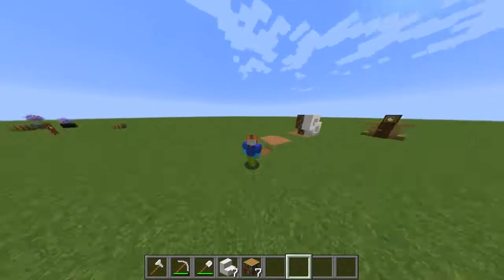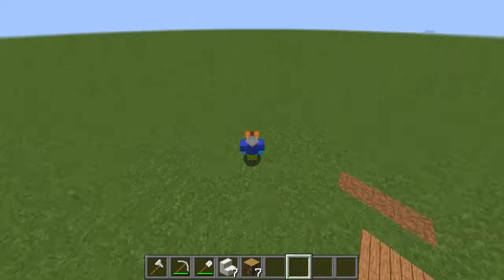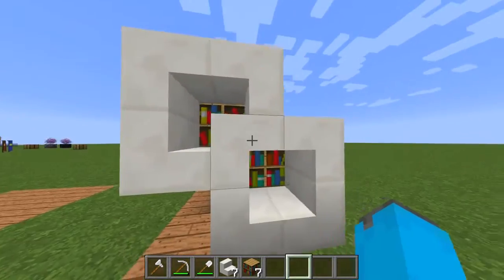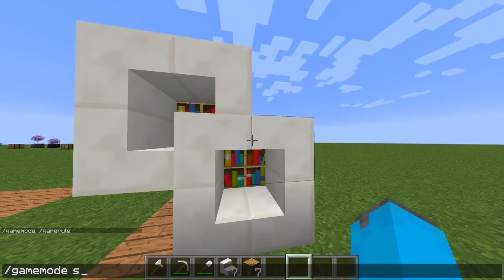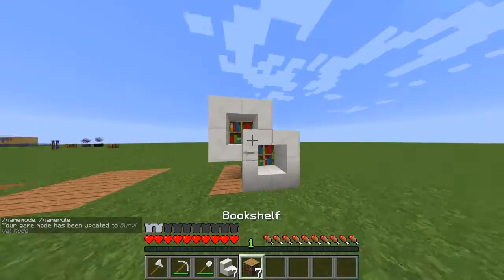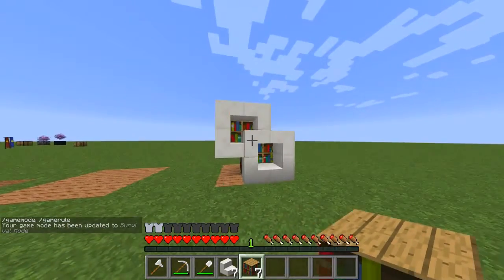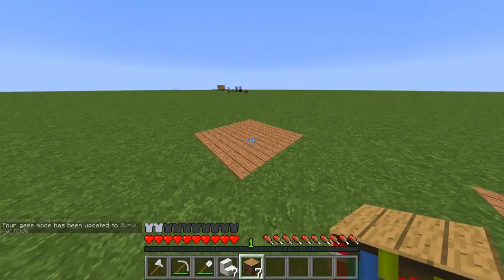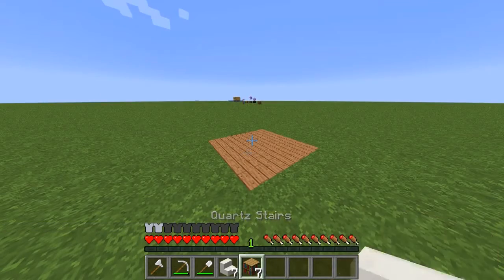Hey guys, it's Mana TMC here and today I'm going to be showing you how to build a modern day bookshelf just like this one. It's a really simple design, but a little bit expensive if you haven't gone to the Nether yet. All you need is seven bookshelves and seven quartz stairs.